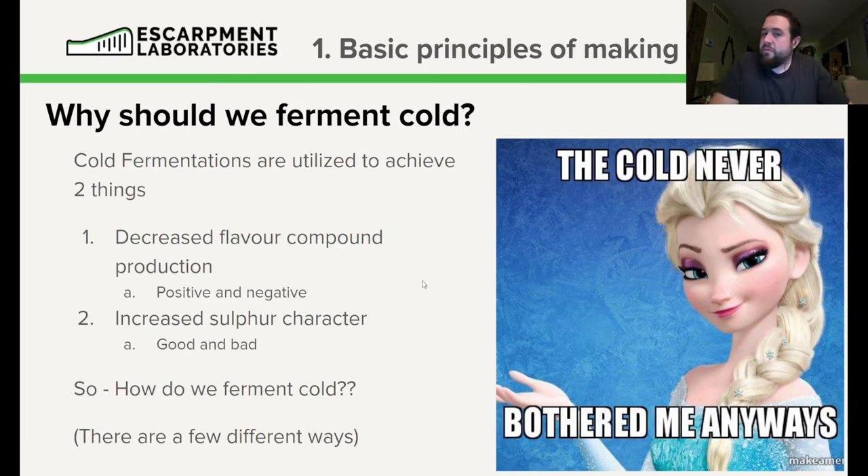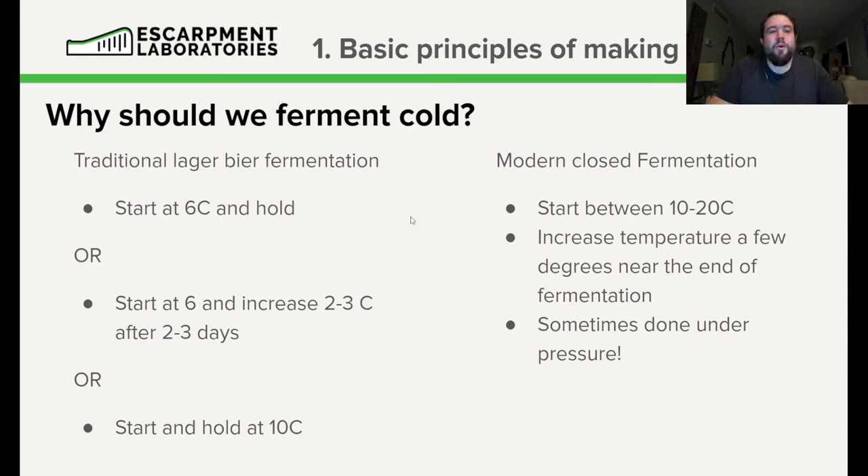The last basic principle is fermenting cold. Cold fermentations are utilized to do two main things: decrease flavor compound production — which has both positives and negatives — and increase sulfur character. Much like other flavor compounds, sulfur can be good or bad. It's a balancing act.